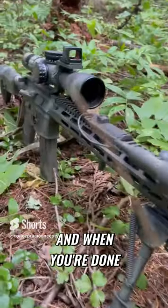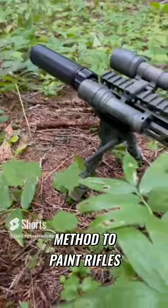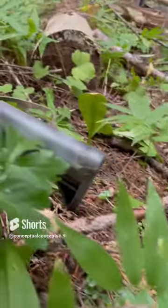And when you're done, it should look something like this. Ends up working pretty well — it's probably my favorite method to paint rifles. Ends up pretty clean, gives you a good camo pattern. And yeah, that's all guys. Enjoy.